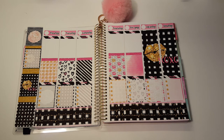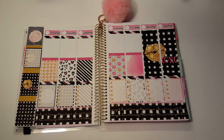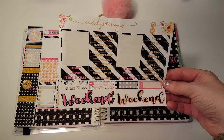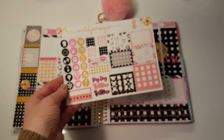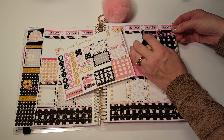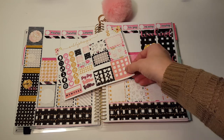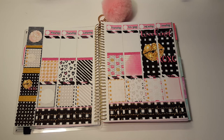I've pretty much used every sheet here so far — empty, empty, empty, empty. All I have left is the header sheet with the weekend banner and this functional sheet, so we're going to work on the functional stuff. I'm going to put down a weekend banner right up here. So pretty! This is a great kit for Valentine's Day week.